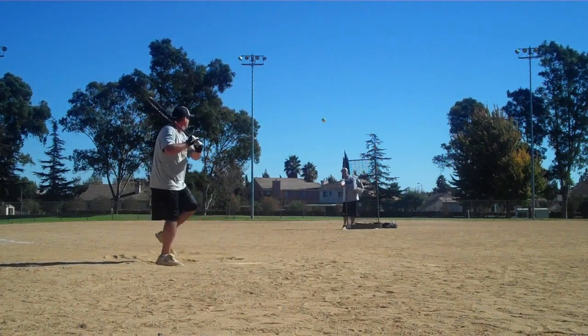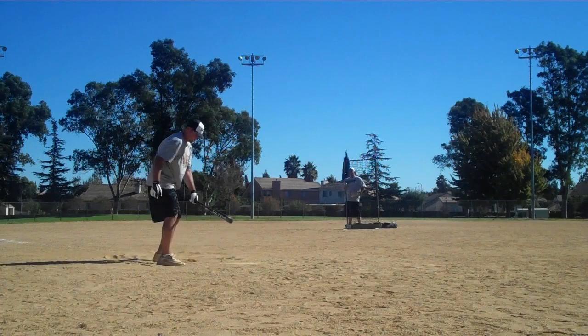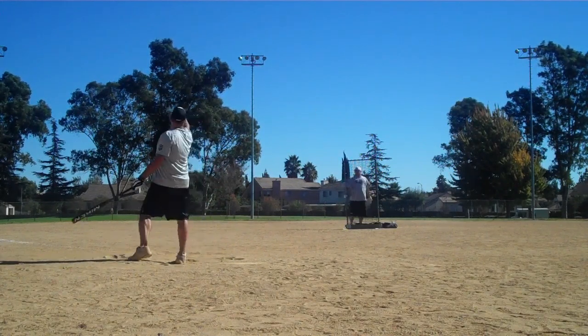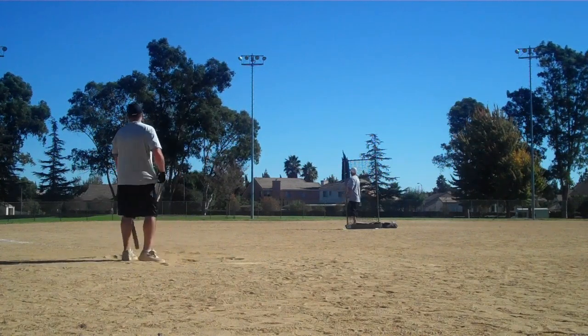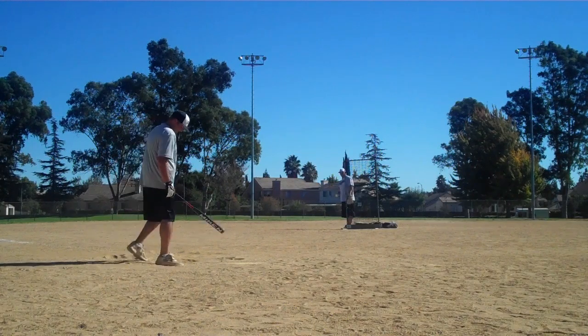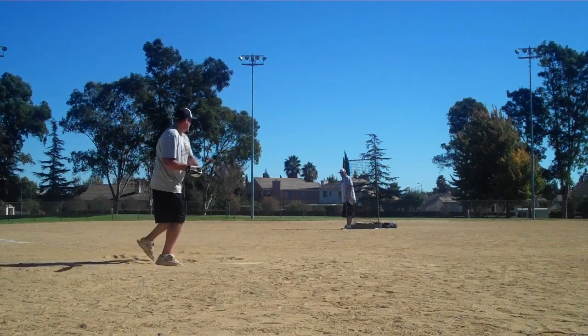This is probably the hottest bat we've seen out here today. We've hit five bats — ASA, USSSA — and this by far is hitting the furthest ball. There's no doubt about it: in the tree, in the farthest tree, in the street.